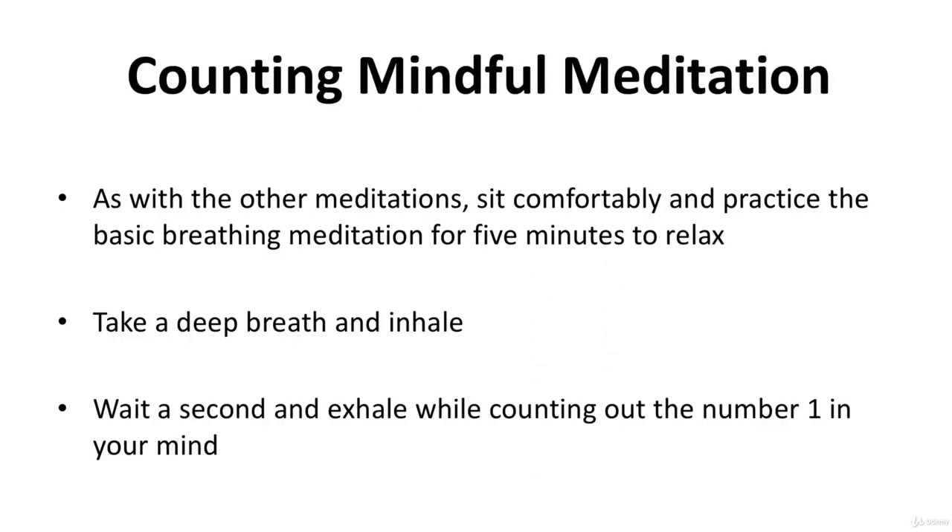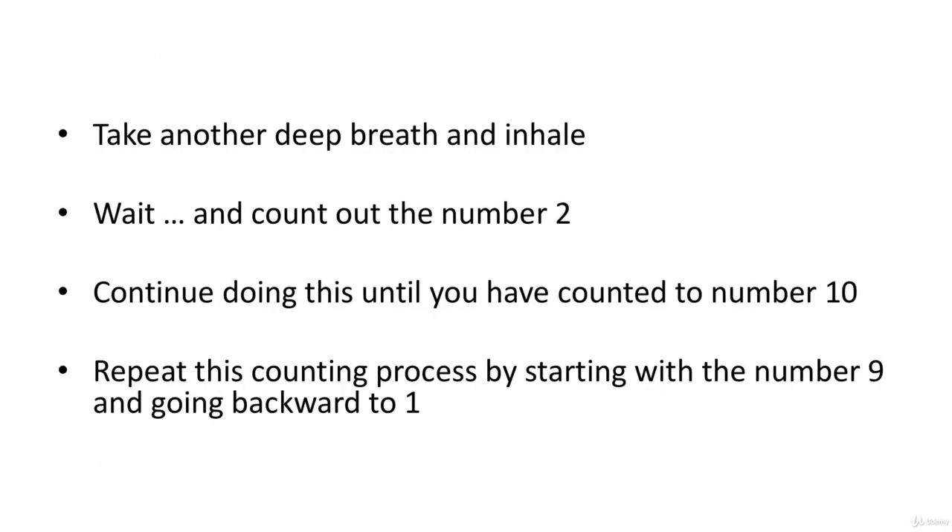Counting mindful meditation. As with all other meditations, sit comfortably and practice the basic breathing meditation for five minutes to relax. Take a deep breath and inhale, wait a second, and exhale while counting out the number one in your mind. Take another deep breath, inhale, wait, and count out the number two. Continue doing this until you've counted to number ten. Then repeat this counting process by starting with the number nine and going backward to one.